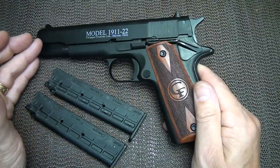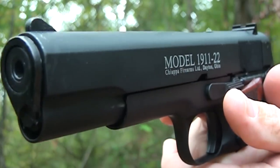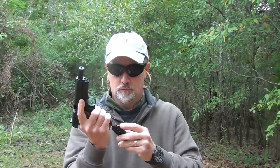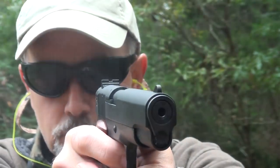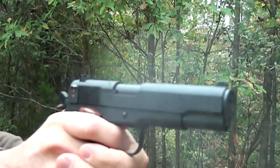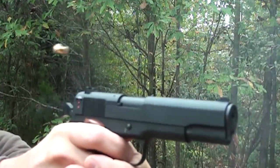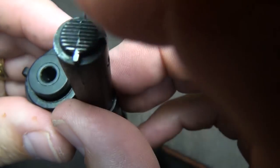Check out ChiappaFirearms.com. For a price of around $250 to $275, it's really hard to beat it. Be strong. Be of good courage. God bless America. Long live the Republic.